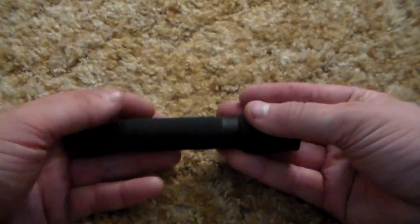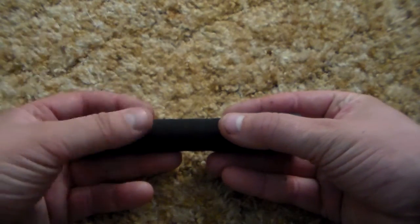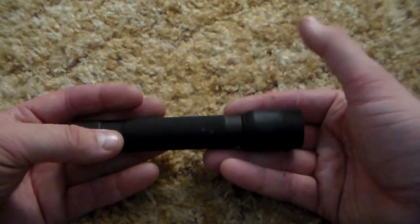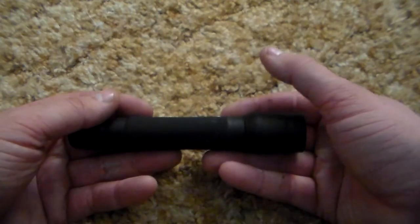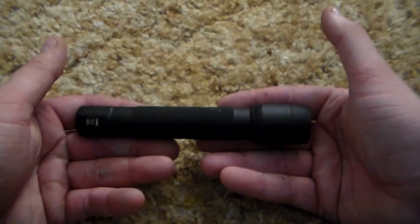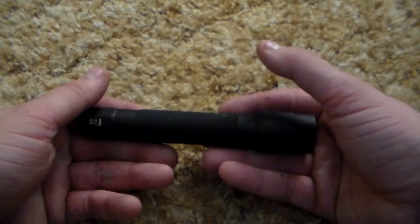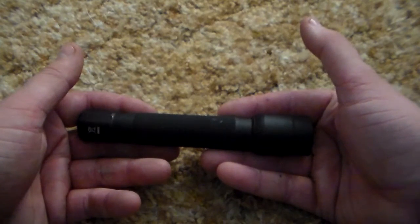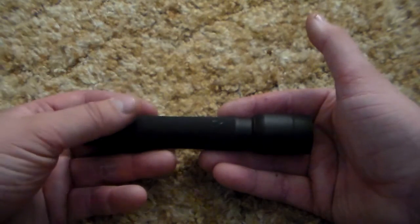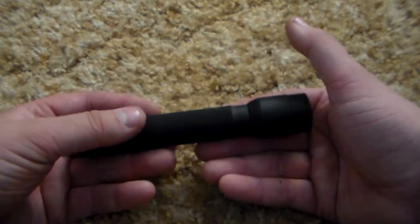On our channel we've been reviewing flashlights that kind of run the gamut. This one I think is an older Pelican 2360 flashlight. It runs off two double-A batteries, has a 90-lumen output, and it's rated for about two hours of runtime. I've personally used this flashlight quite a bit.